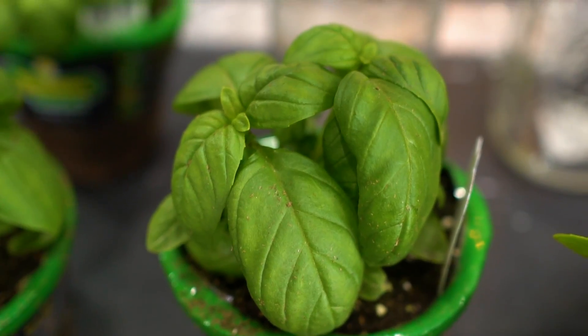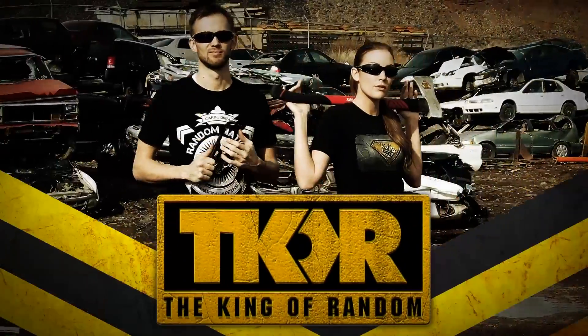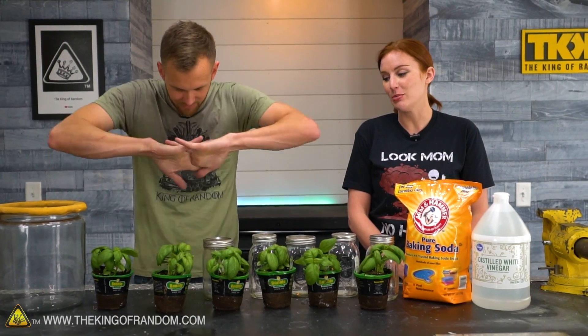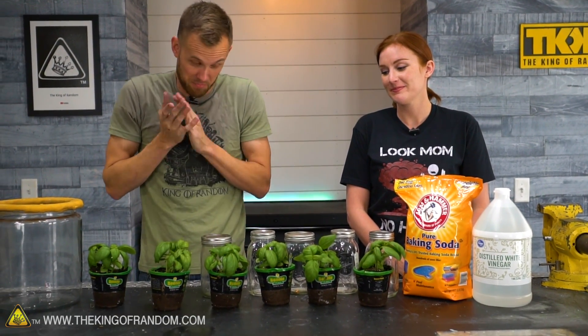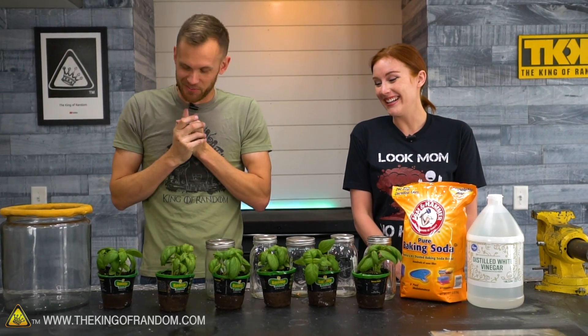In today's video, we're going to see what happens to plants in a vacuum. Nate, you're gonna make us kill plants again, aren't you? Maybe, I don't know. That's the experiment, isn't it? We're gonna find out.